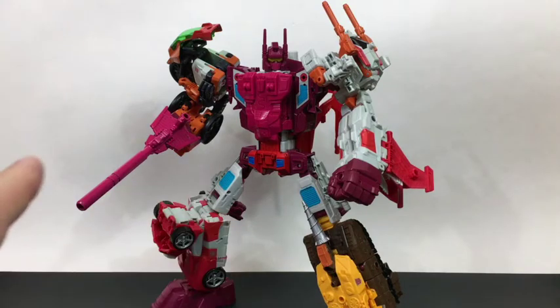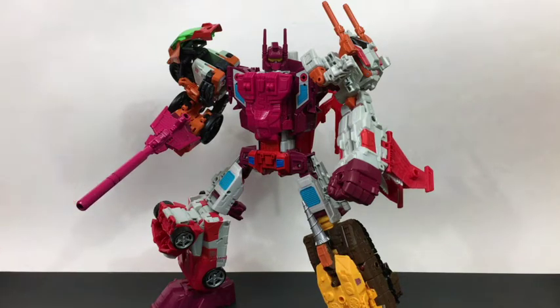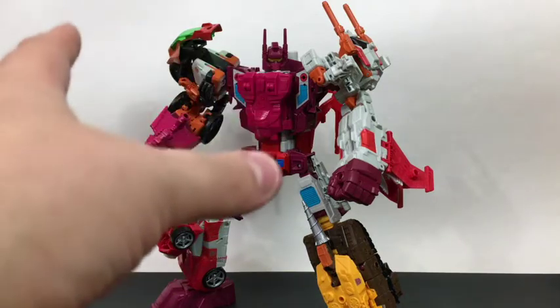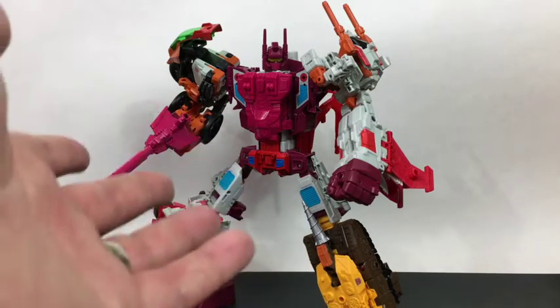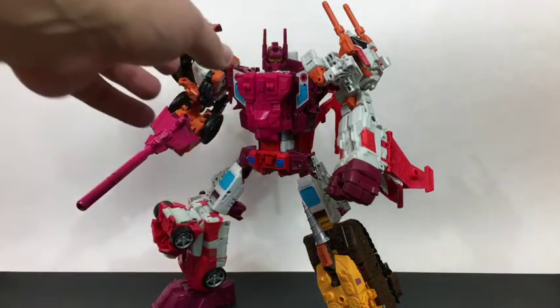Computron looks good overall. I'm not a fan of the very obvious Superion gun or the very obvious Superion torso, but I do think the color looks good. The color is actually one of the main things that attracted me to this set.